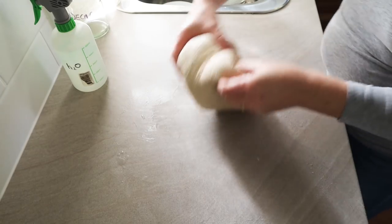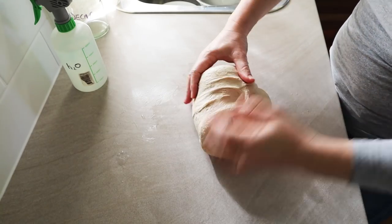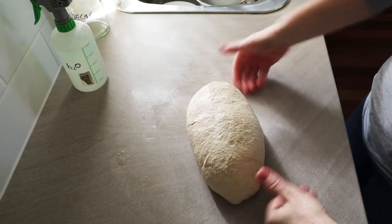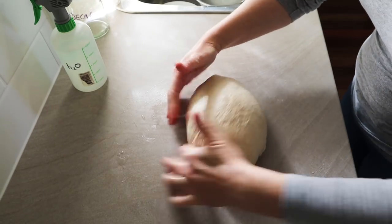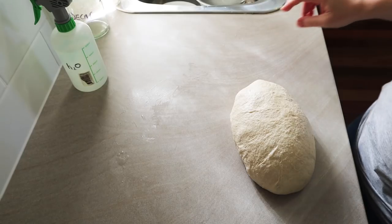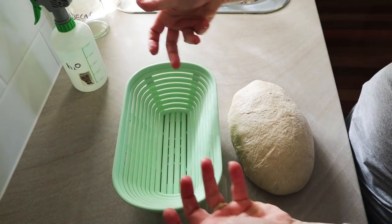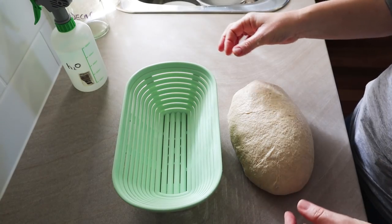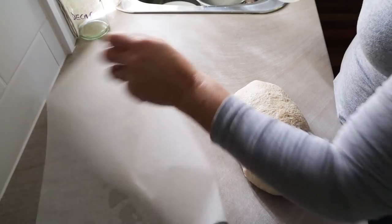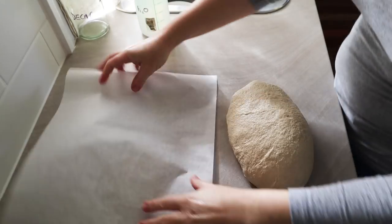Just gently make another ball, same as before — try not to degas the dough too much. Because I'm using an oblong shaped banneton, I'm going to shape it into an oblong shape. There are lots of different ways to do this — this is really the easy way to shape. If you're putting it in baking paper like I am, that's kind of all you need to do. If you're tipping it into a banneton upside down, you need to make sure the seams are sealed better, but I'm doing it the easy foolproof way.